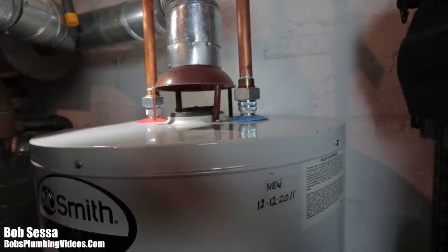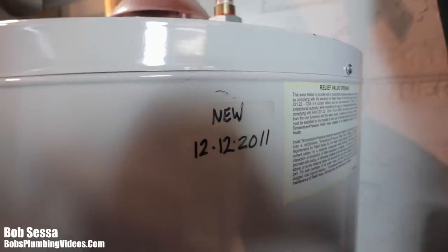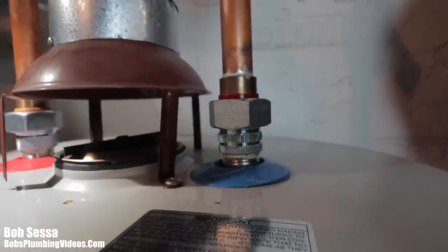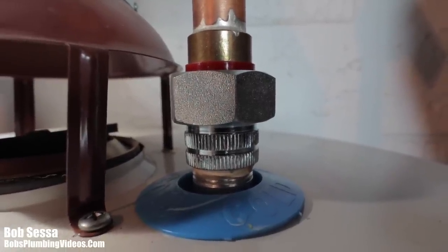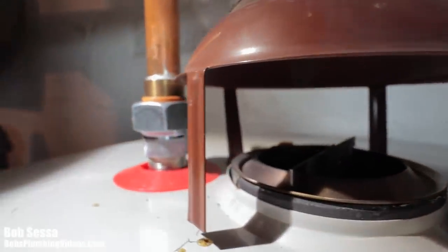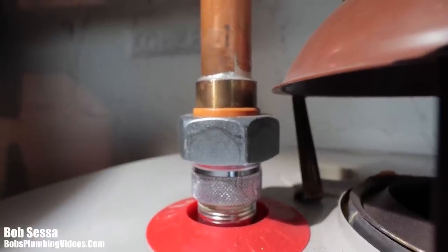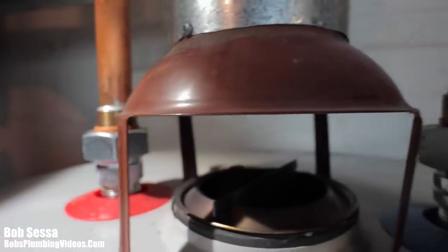Let me take you down to a water heater in the basement of my shop. I put this in in 2011 and you can see these dielectric unions here — it's incredibly clean, literally no corrosion. That's the idea: you want to keep corrosion at bay. If you screw copper or brass directly into the tank you get galvanic corrosion that will make the connections at the top prematurely fail. I highly recommend using dielectric unions to extend the life of your water heater.